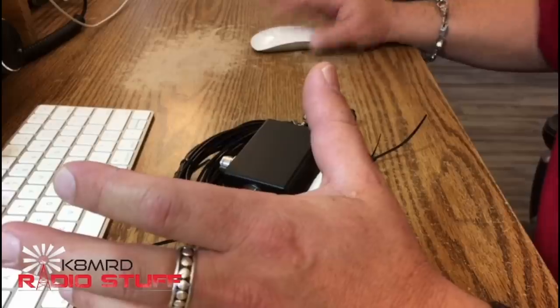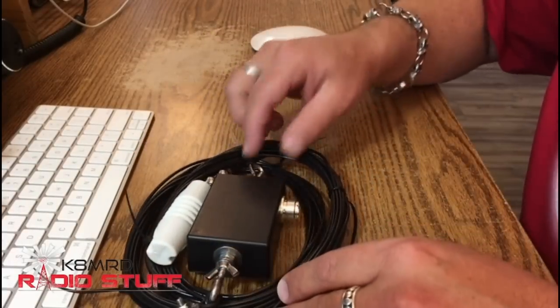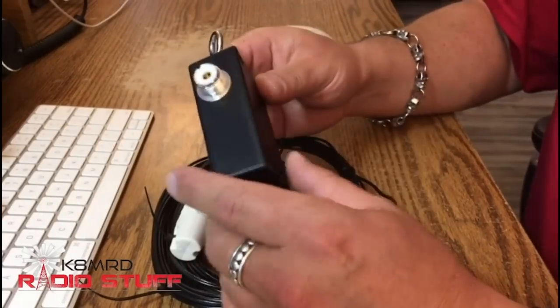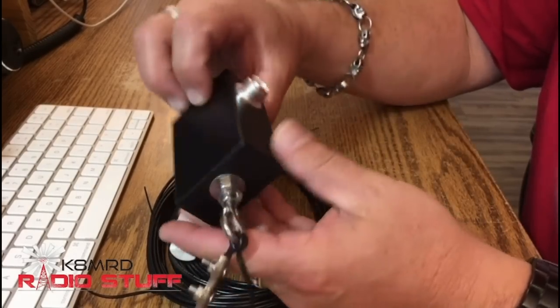What is happening everyone, Mike here — K8MRD Radio Stuff. Today I did a little teaser video last night; we're going to be taking a look at the Nelson Antennas 9-to-1 unun. Isn't she pretty? Love this — very, very high quality. I'm not going to open this up, I think this is sealed inside.